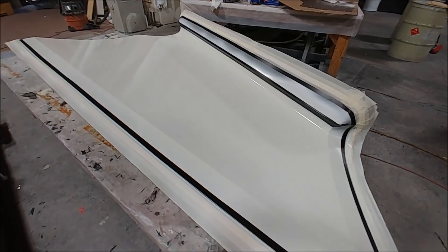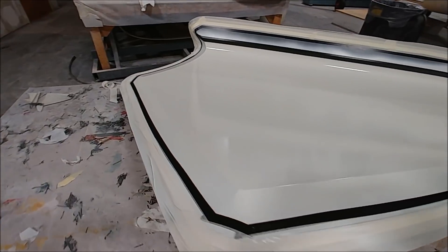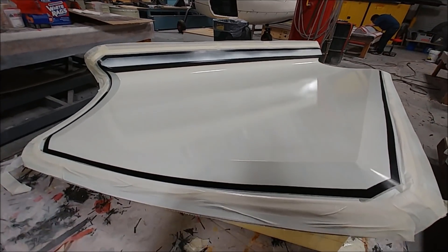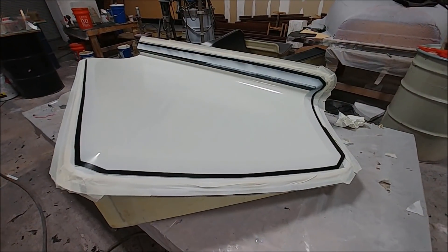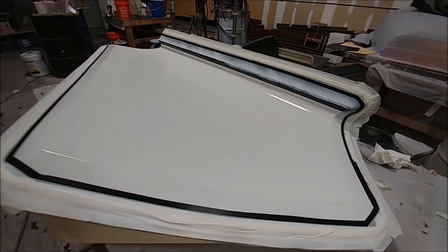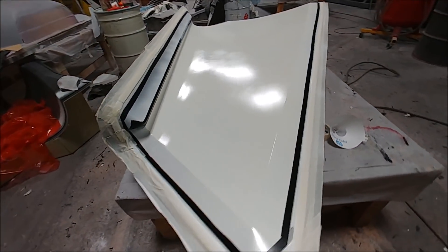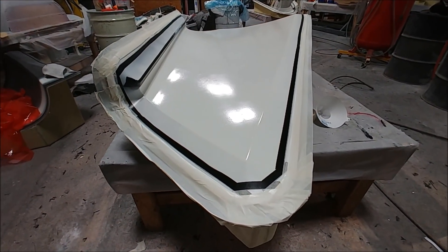Back in the shop — Jeff is now spray priming the first of the upper skins for the strake. This is the mold for that one, and as I said in a previous video, these should go pretty quick because there's no wheel well to deal with. The other one is all prepped up with tape around the edge and tacky tape underneath, ready for the bag. This one will get a couple layers of heavy, then core, then a couple more layers of heavy to finish.